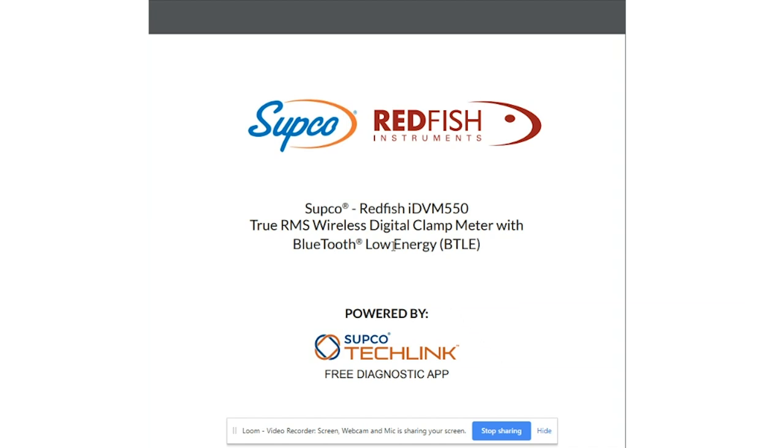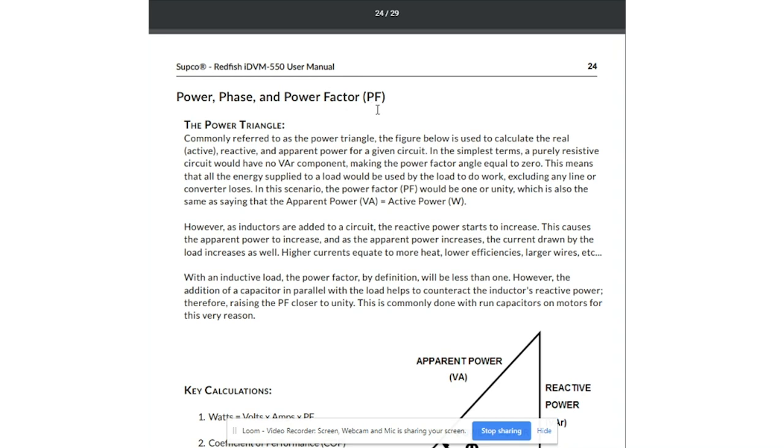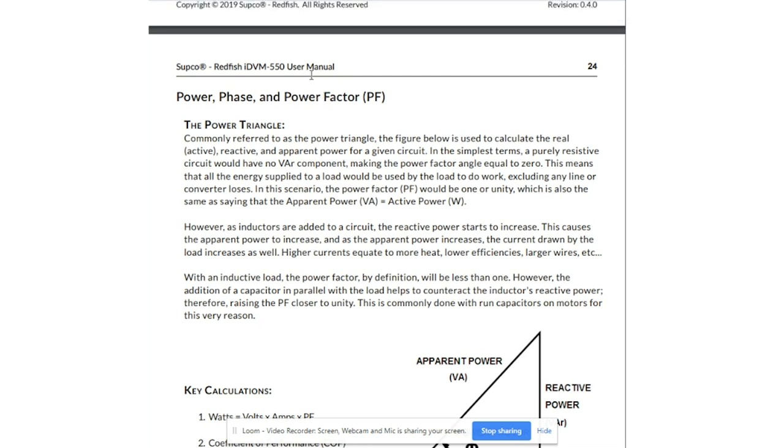I want to quickly go through how to get to the power factor feature on the meter. We go to page 24 in the user manual. This user manual is located on trutechtools.com. If you search the IDVM 550, you will see in the resources section the online PDF version of the user manual. They don't have a print version that comes with the meter.